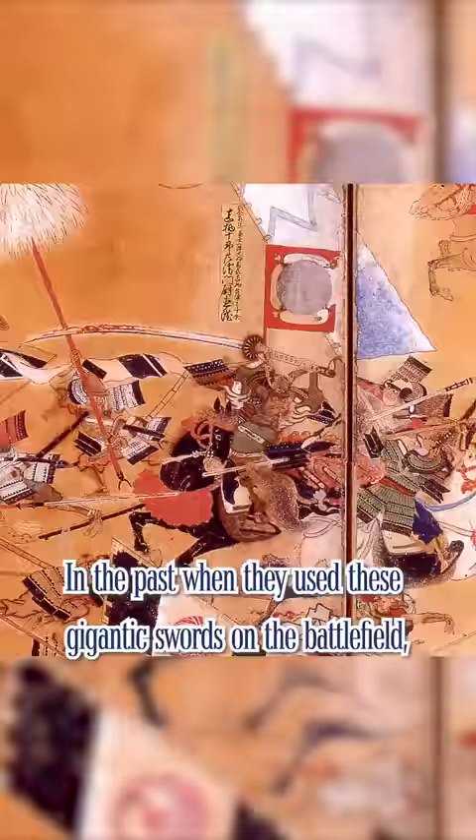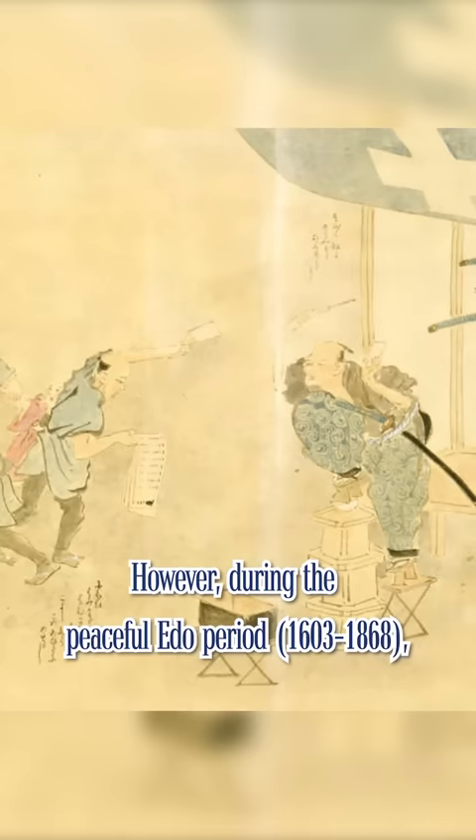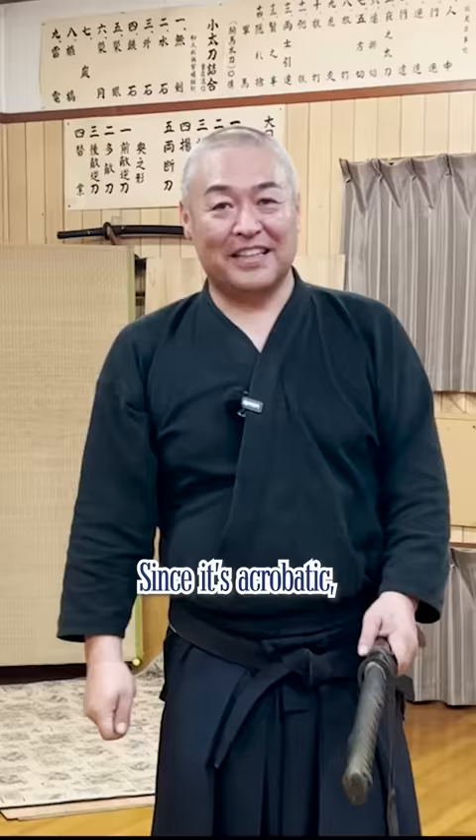In the past, when they used these gigantic swords on the battlefield, the samurai would always have a supporter to pull the sheath for him. However, during the peaceful Edo period, drawing and sheathing such a long katana by a single person became popular as a performance. Since it's acrobatic, there are some secrets to trick the audience.